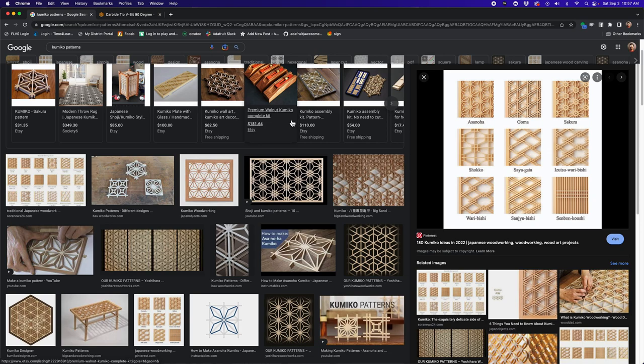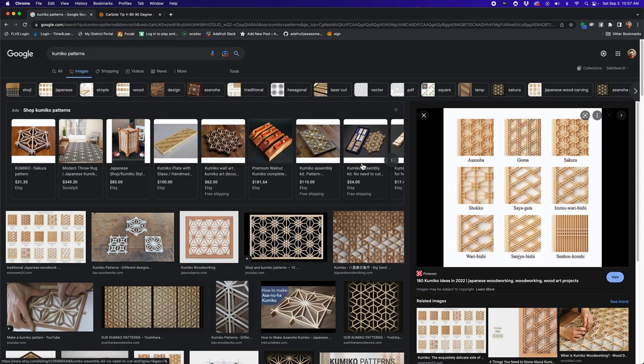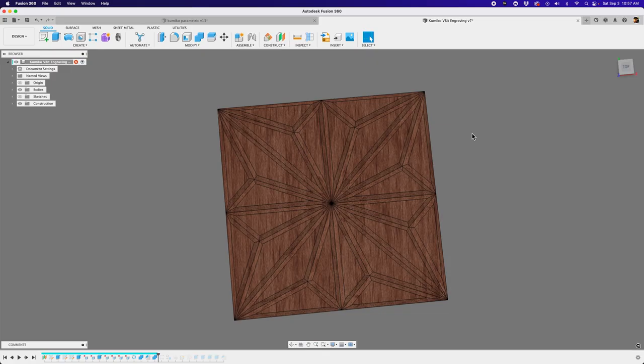Get yourself a Kumiko book that gives you the dimensions and degrees of how to create these shapes. There are a number of certain patterns. The pattern that I've chosen for this project is the asanoha. The asanoha is kind of like the foundational pattern of Kumiko woodworking. So, the asanoha shape is what we're going to do.